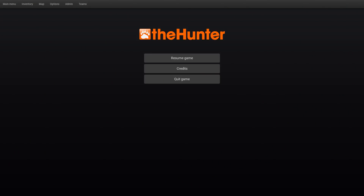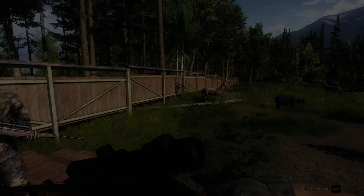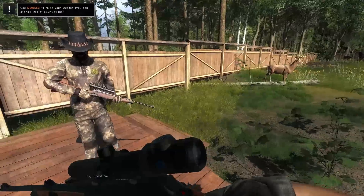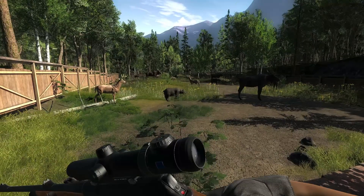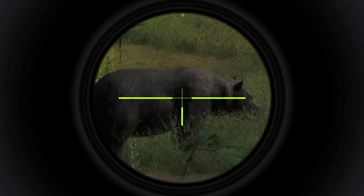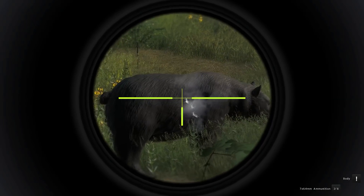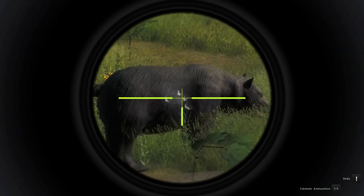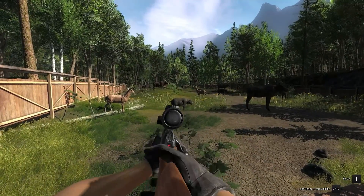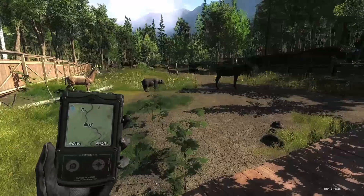I am going to turn auto-reload back on for this, and do what I always do — just spam my left mouse button. If you want to get on the right side of me, it'll be hitting the gun better. I am just going to see how fast this baby can shoot. Not bad for a bolt action, really. Well, that was amazing. It just looks fantastic.